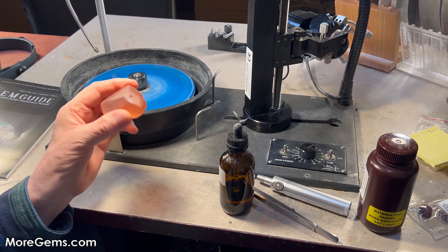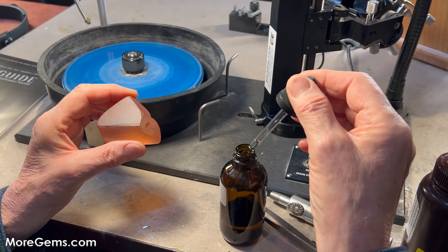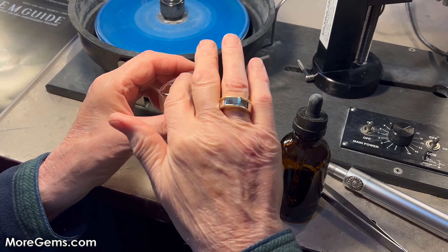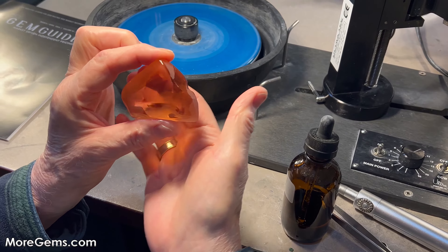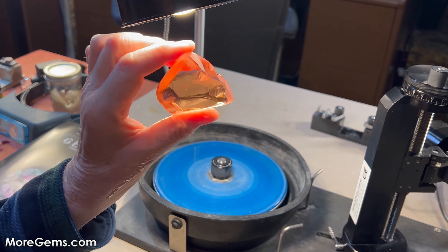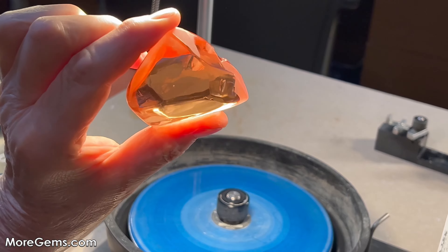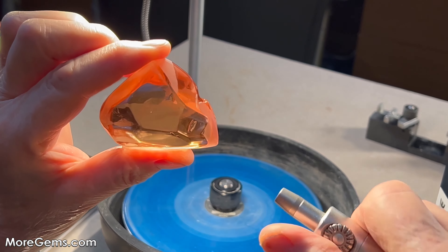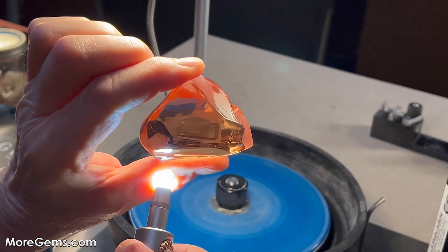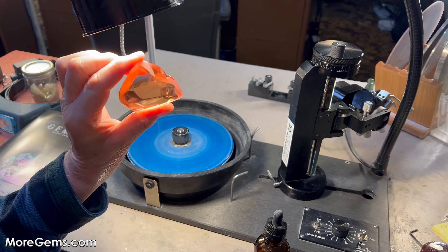This morganite has a pretty clear surface on it unlike a lot of material you're going to look at, but even so, once you put the wintergreen oil on it, you can see just how transparent it gets. You can pretty much see everything inside it. Any inclusions on there will reflect the light and become even more visible. This works very, very effectively on morganite.